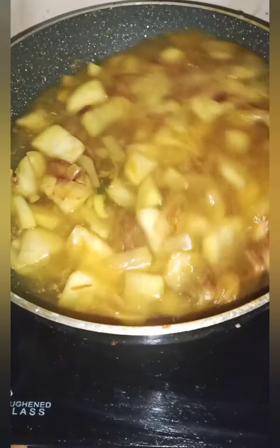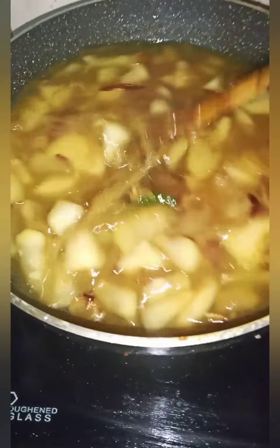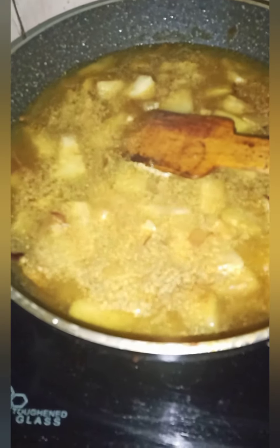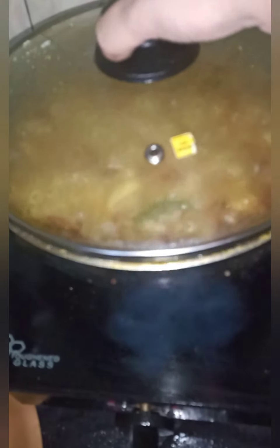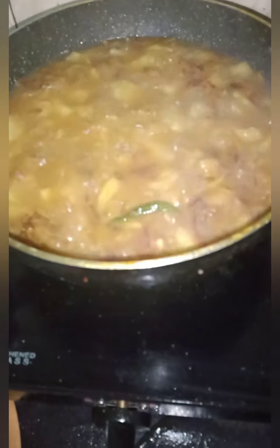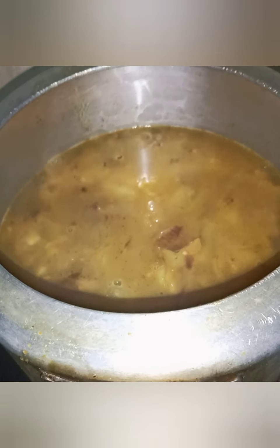I'm going to transfer the salt and put some pulp in the mouth and hold it. I use to put some pulp in the mouth. I can transfer the pulp because it is mixed. I will put the pulp in.